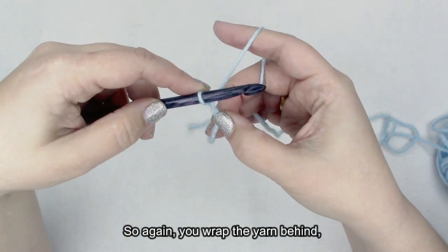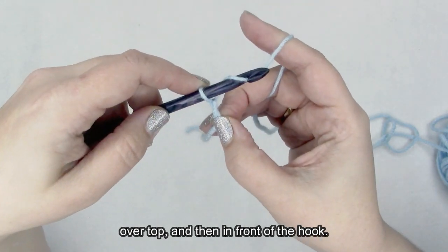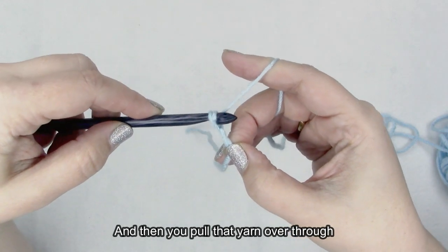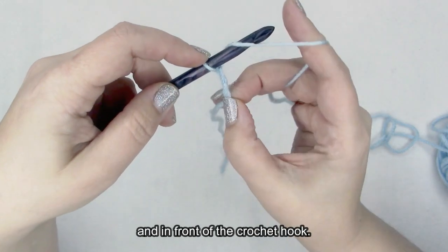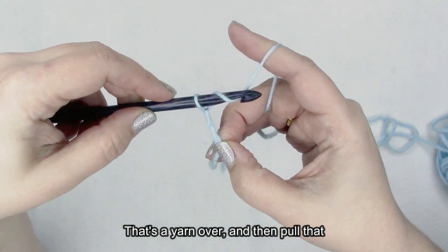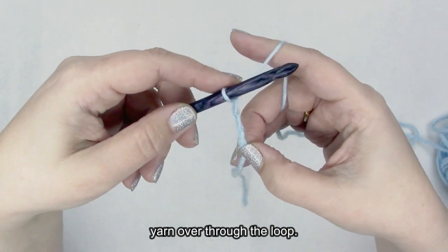So again: wrap the yarn behind, over top, and then in front of the hook — that's a yarn over — and then pull that yarn over through the loop that's already on your hook.